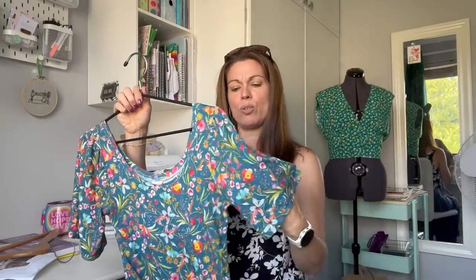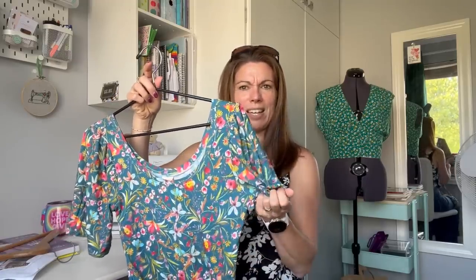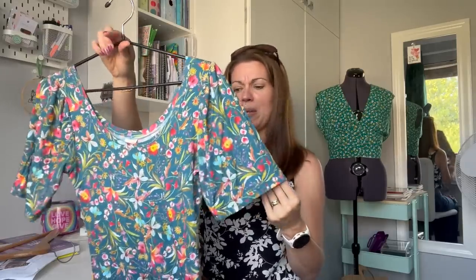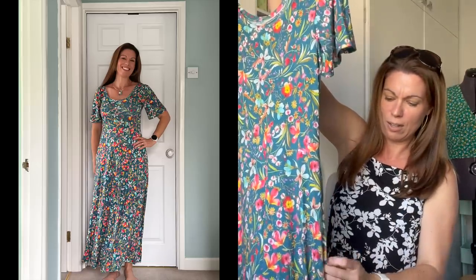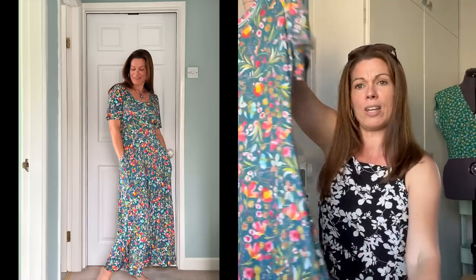I decided to do puffed sleeves with an elasticated bottom, just like my Shelby dress. I took the Stasia sleeves and cut them down the centre, opened them up by about two inches, then gathered to fit between the notches. When I tried them on before overlocking, I thought I quite liked them just left a little looser and floatier rather than gathered in with elastic, so that's what I ended up doing — a slightly looser, floatier sleeve. I'm super pleased with that. I also added pockets and sewed a little bar tack onto the bottom of each pocket so it doesn't flap around, keeping them to the front. I made it at the absolute longest I possibly could.